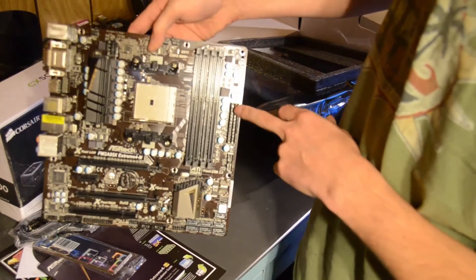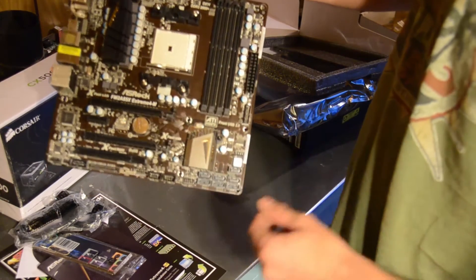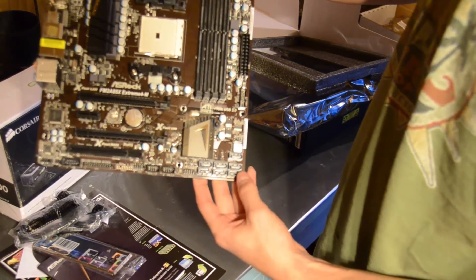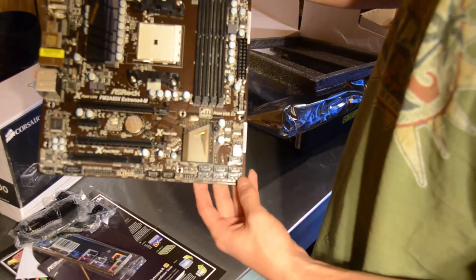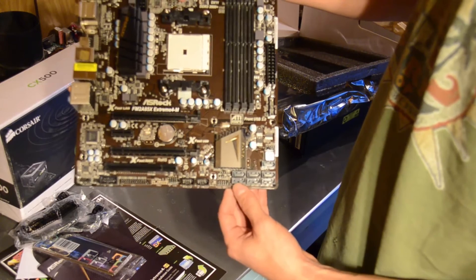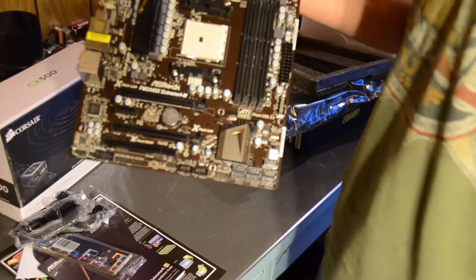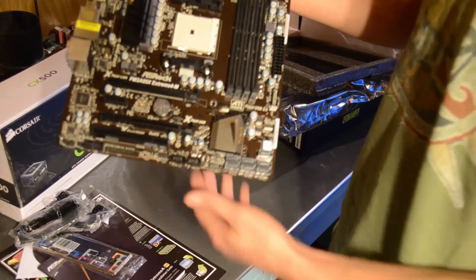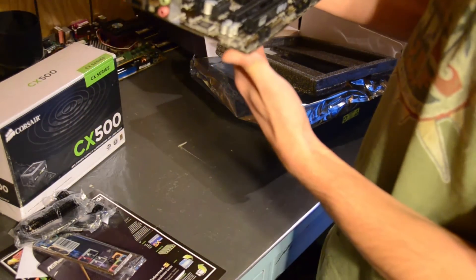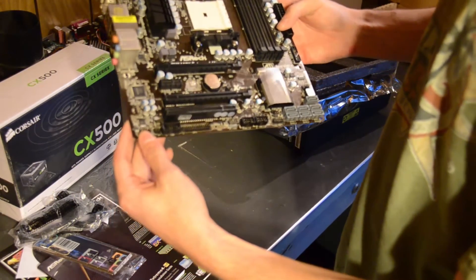On the side here, we have our standard 24-pin ATX connector. And down here we have our 7 SATA 3 ports. Which is one thing that is actually nice about AMD — you get more SATA 3 ports versus an Intel board, which is actually natively supported by Intel. On our HD audio connector, which goes to the top of the case, that would connect right there.